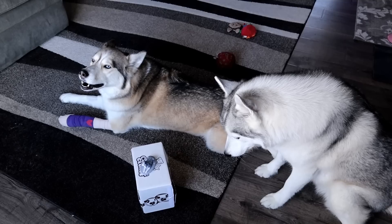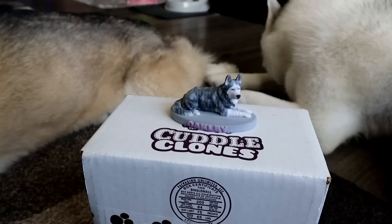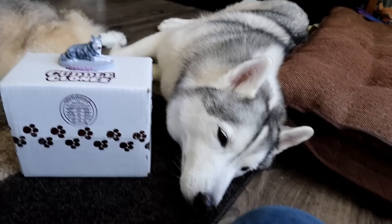That'll be a good spot for it. Memphis, are you confused? You look really confused right now, you silly thing! Anyway, there you have it — that is Oakley's Cuddle Clone statue that we had made for her. Cuddle Clones is also where we got our stockings, and yes, I need to get one for Shiloh too. You can see why it took me forever to open it. I love it — it turned out super cute.